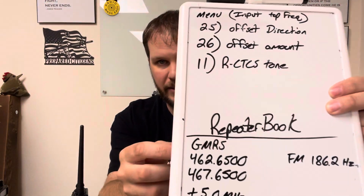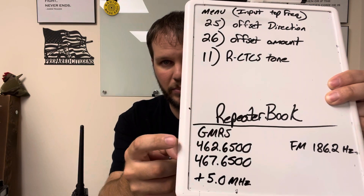We've got two numbers up here, and we're going to put the top one in first. In this case it's going to be 462.6500 — just type it in: 4-6-2-6-5-0-0. It should look like that on screen. Sorry about the camera — I don't have a super professional setup, I just want to get you guys going on this.